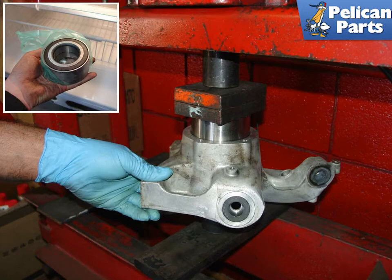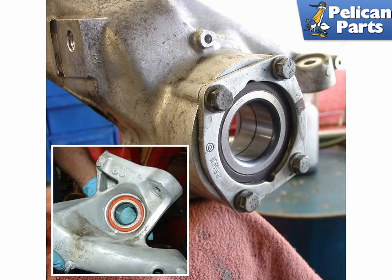Install the bearing with the numbers facing towards the wheel hub. Typically, the red-orange seal goes towards the inside of the car. Note that the 987s contain a built-in magnetic pulse ring that must be installed facing towards the sensor. Shown here is the wheel bearing carrier from both sides with the new bearing installed and the bearing retainer plate in place.